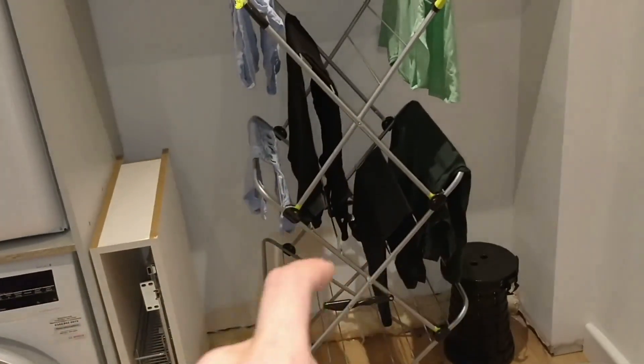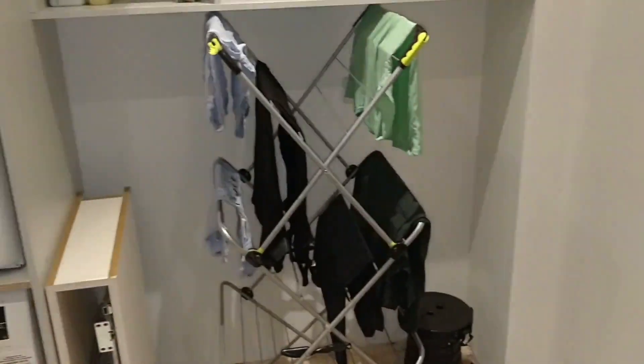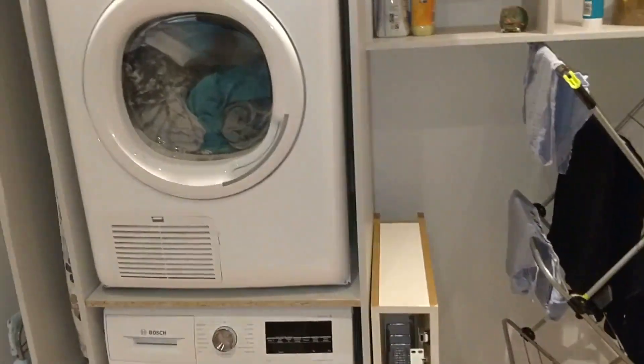We are going to have a counter top in here — a nice black quartz one that'll wrap around this and come along the wall. So stay tuned, I will be showing you that.